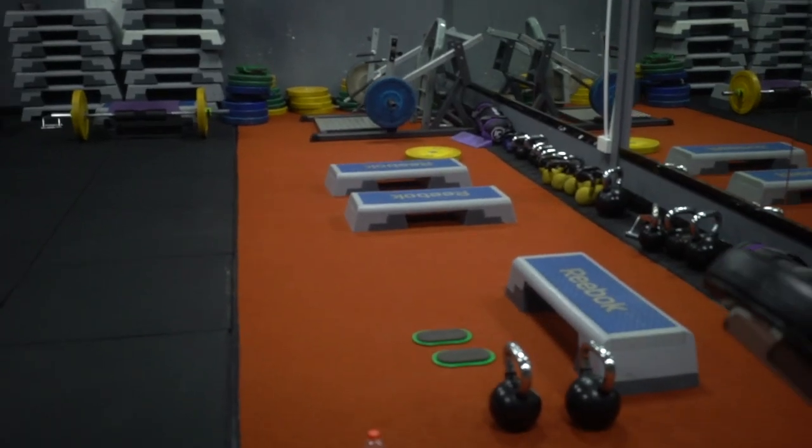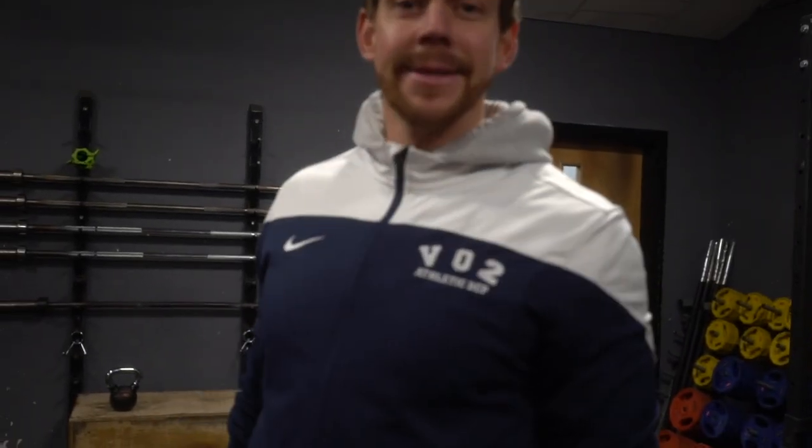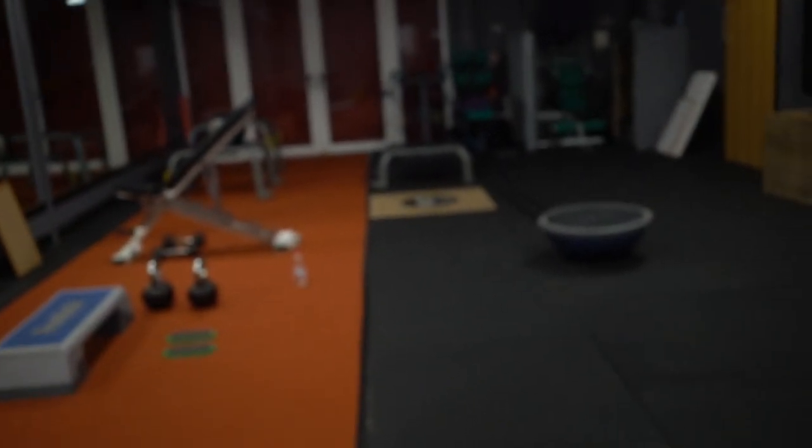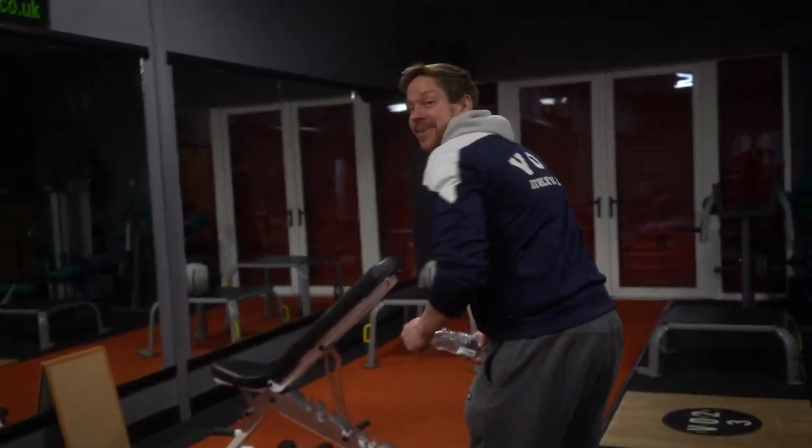That is the workout finished - the old school bodybuilder back and bicep routine. I've come into the studio here to record, and Big Hods is setting up the circuit for tomorrow morning. He's going to do Warrior first thing tomorrow morning - this will be in the vlog.